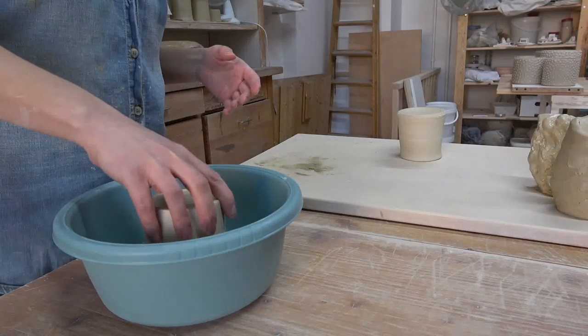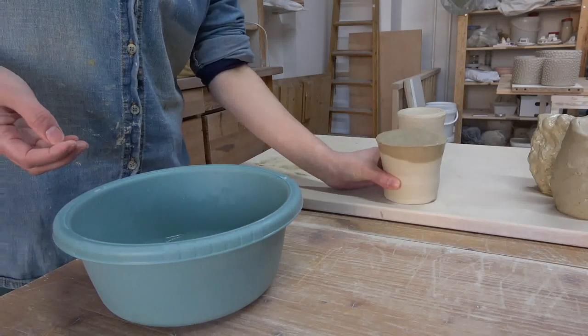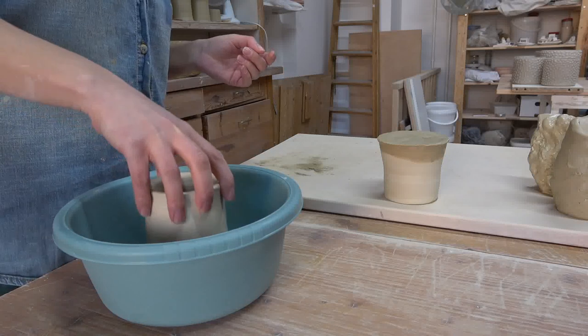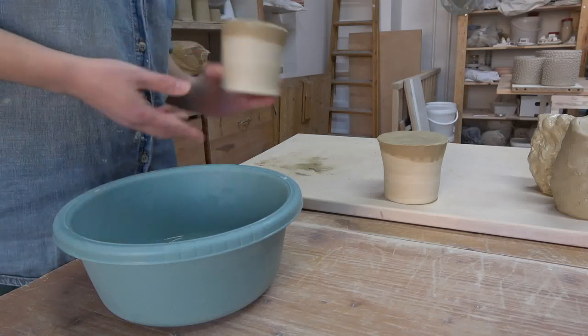I'll re-wet by dunking the bottom into a bowl of water, flipping it upside down, and letting the water soak in. Definitely give it some time for the water to permeate into the pot. I might do this a couple of times if the pot is really dry, but each time you're taking the pot's life into your own hands — you might destroy it, so be aware. It's also going to be much harder to trim afterward, so only do this if it's a really special pot. Otherwise you might as well call it practice and make it again.